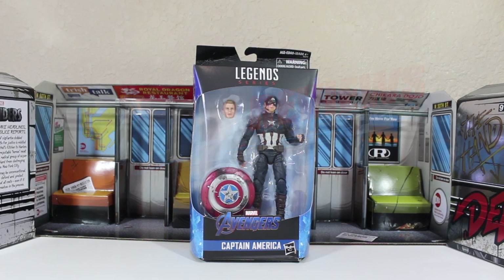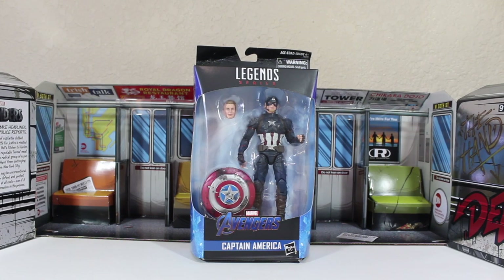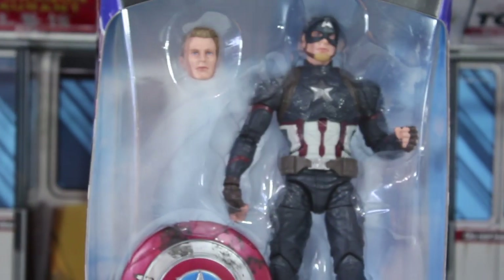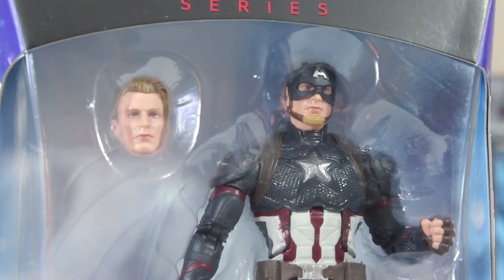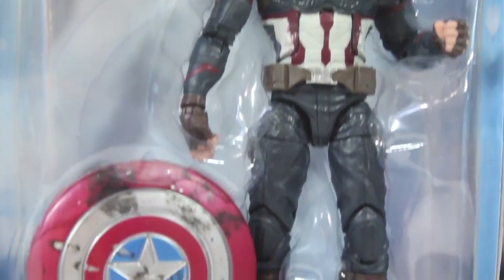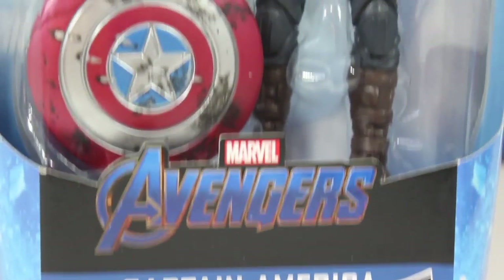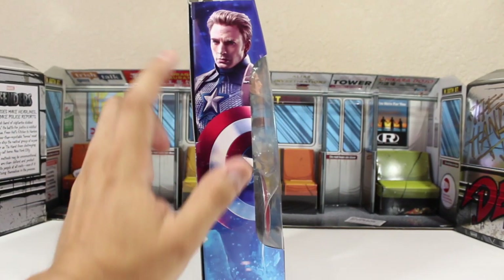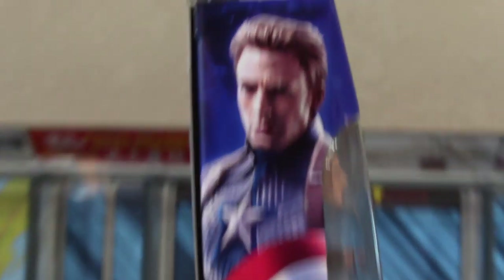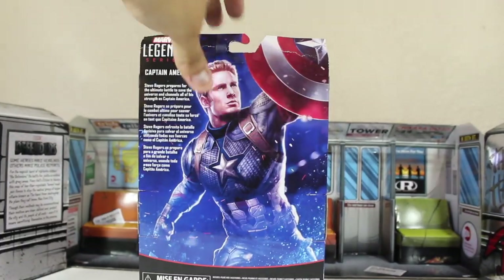Another Avengers Endgame Marvel Legends action figure — yes, of course there's another one. We're going to review more Avengers Endgame action figures, and today it is Captain America. A lot of people are calling it 'Worthy Cap' because this one is from Avengers Endgame and comes with Thor's hammer. This is a Walmart exclusive, and it's just an amazing action figure — I think it's one of the best figures of this year.